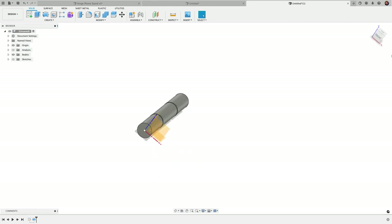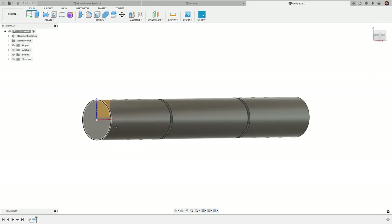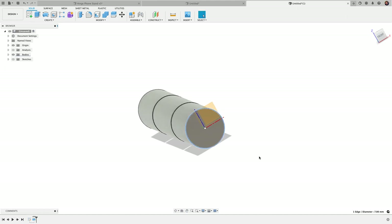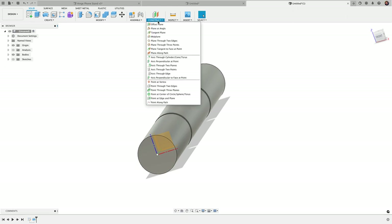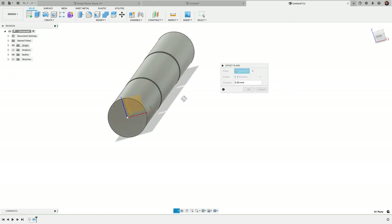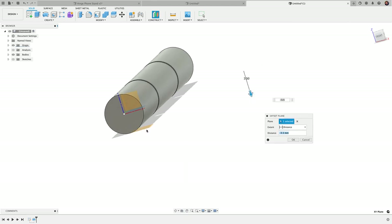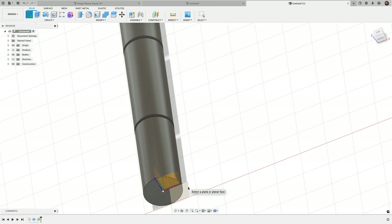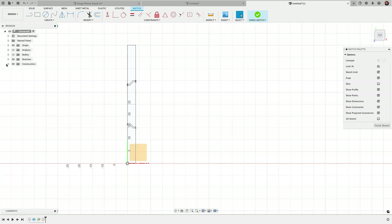Let me untoggle the analysis and continue the design. Bringing in our origin plane, I notice it cuts the center of the cylinder. I want my next plane to be at the bottom — and since I made this circle 3.5 millimeters in radius (giving a 7 millimeter diameter), I'll go to Construct > Offset Plane, select the XY plane, and offset it down negative 3.5 millimeters. That puts the plane tangent to the bottom surface, and I'll create a new sketch right on that plane.